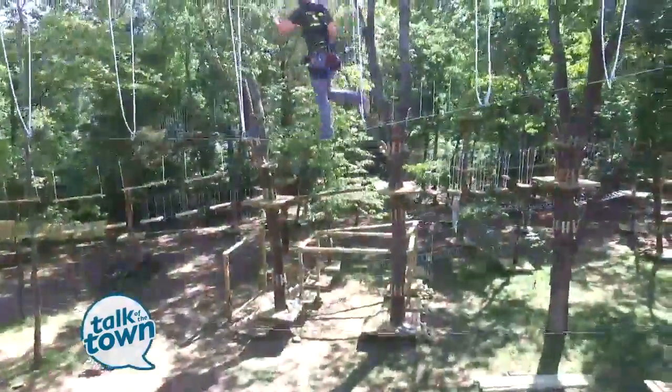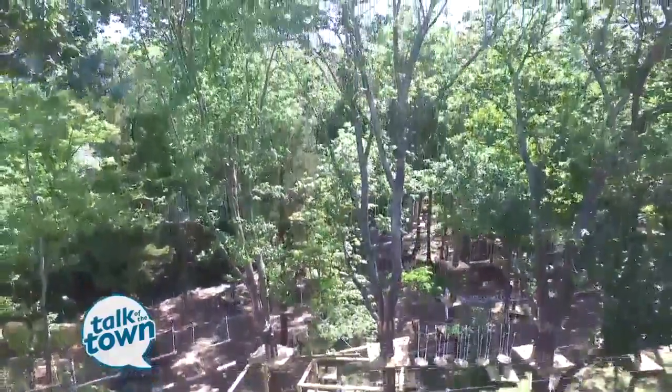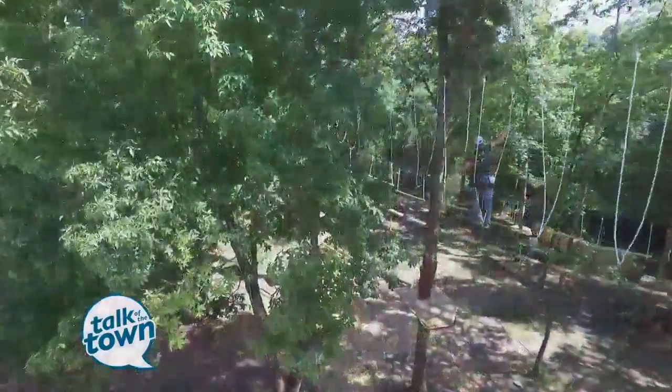This is on the Jewish Community Center property, the Gordon JCC, and there are five acres here. How do you protect the trees? It's a beautiful forested area.